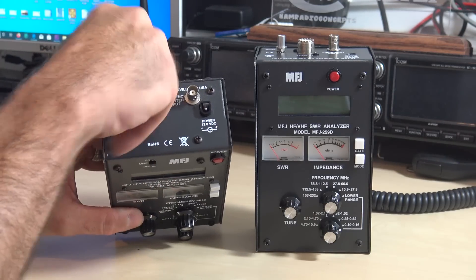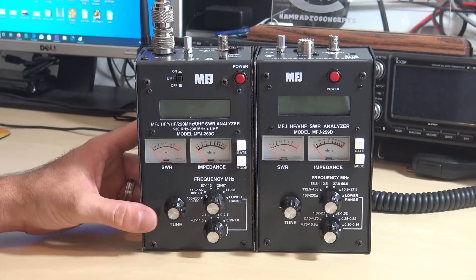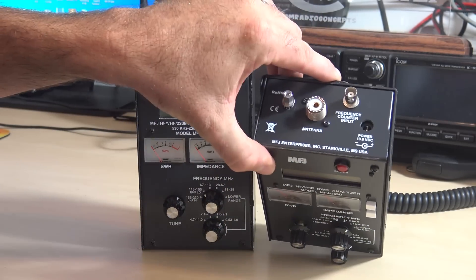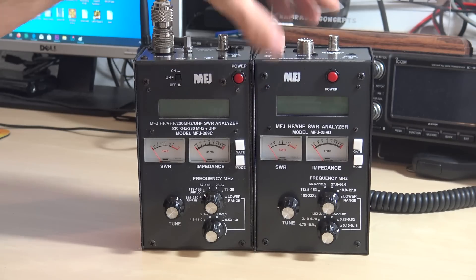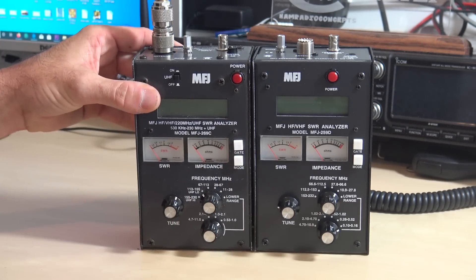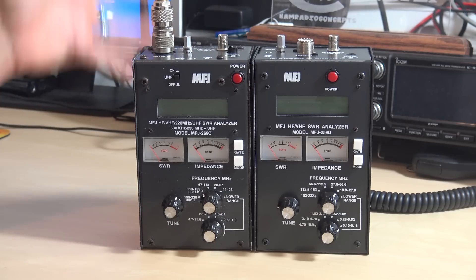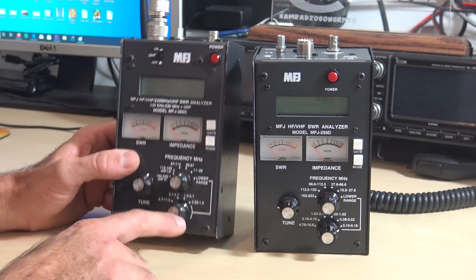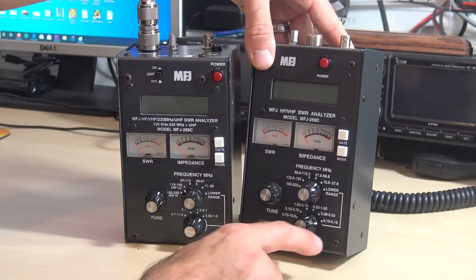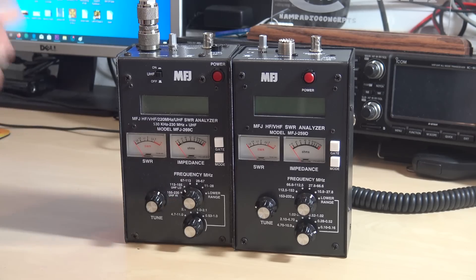So if you're not interested in UHF and want to experiment with lower frequencies, the 259D makes sense. There's also a frequency counter input — a BNC — on both of them, and yes, you can use this device as a frequency counter, though I have an HP frequency counter so I don't use it much for that. Both have a 12-volt DC barrel plug power input and a little ground post, probably for counterpoise and the grid dip meter connection. The front is pretty much the same; the main difference is the frequency range: mine goes down to 530 kilohertz at the lowest, whereas the 259D goes down to 100 kilohertz. And the highest on the 259D is 232 MHz, while mine goes up to 450 or 470 MHz.